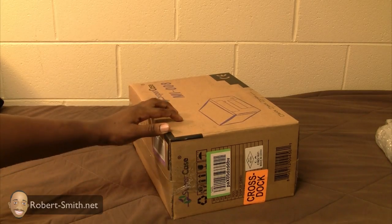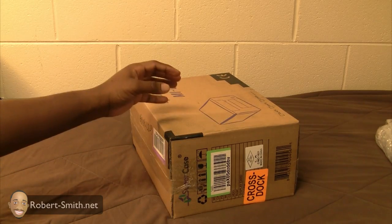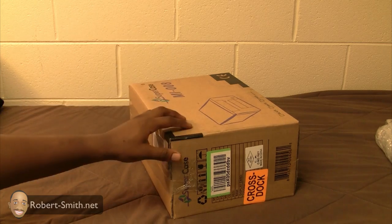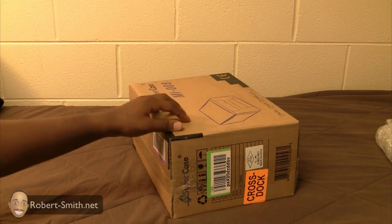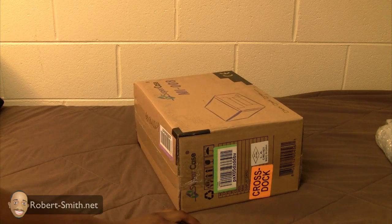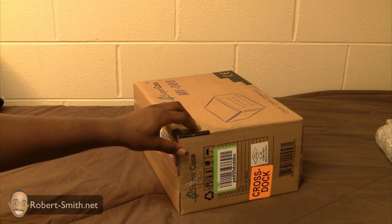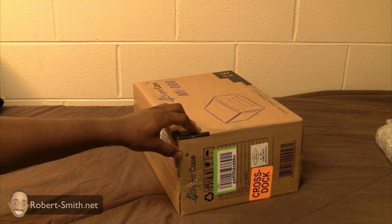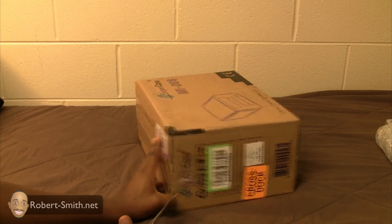The first thing I'm going to unbox is the computer case. Considering this doesn't include any type of circuits or anything, I'm not really concerned about any electrostatic discharges happening, so we can go ahead and unbox this here on my bed. You don't really want to unbox anything that has circuit devices — such as the motherboard — on anything that produces static. So I'm going to go ahead and get started here.